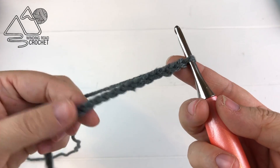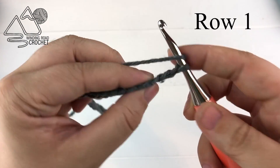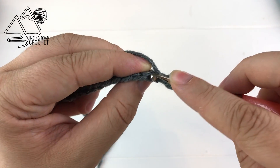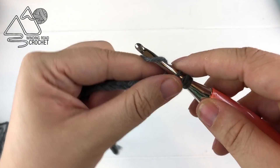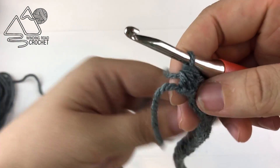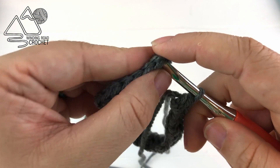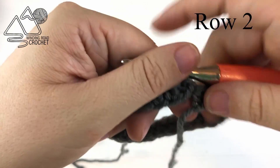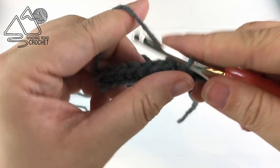To start this project you're just going to chain 30. This is designed to fit an adult woman's hand. For row one we are simply going to half double crochet into the third chain from the hook and every chain across. At the end of row one you're simply going to slip stitch to the first double crochet. I do not count my turning chains as a stitch in any of my patterns.